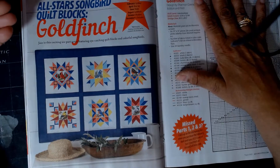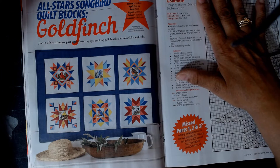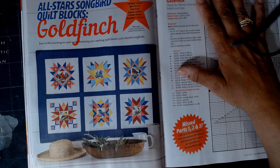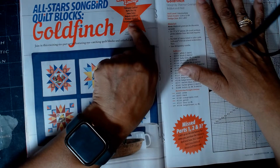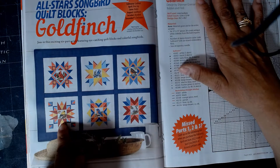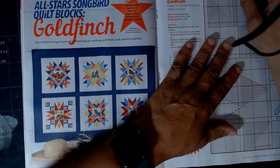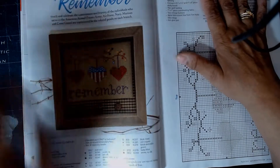This is All-Star Songbird Quilt Blocks, and if I'm not mistaken, this is a series that started in the February issue of this magazine. Yes — February, April, June, August. So there'll be two more: October and December. The August entry is called Goldfinch Quilt Block, which I'm not personally interested in, but I'm just letting you know what it is.